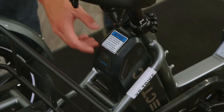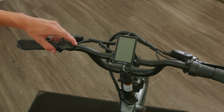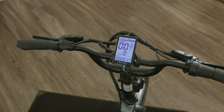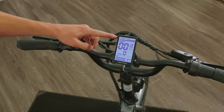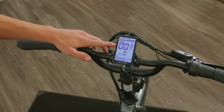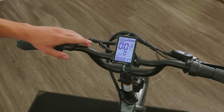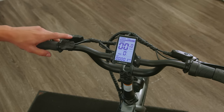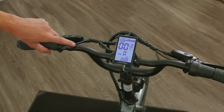First, we'll start by turning on our battery and then moving to our display. To turn on the bike, hit the power button on the control pad. Once the display is on and active, it'll show us several different data fields: up top, an energy bar showing our estimated battery life; below that, our current speed; underneath that, our current PES level; and on the bottom, five different data fields we can cycle through via the power button.